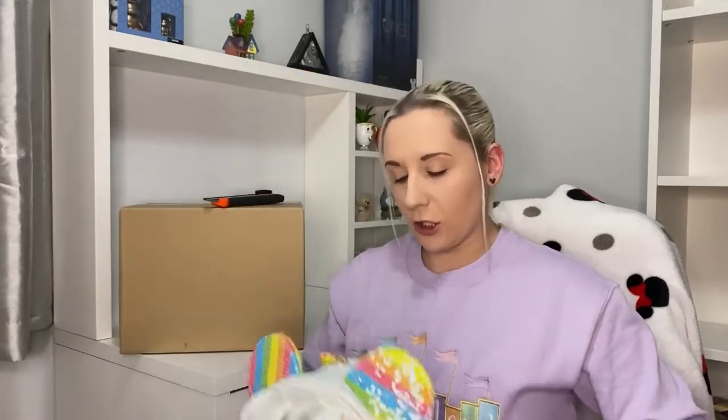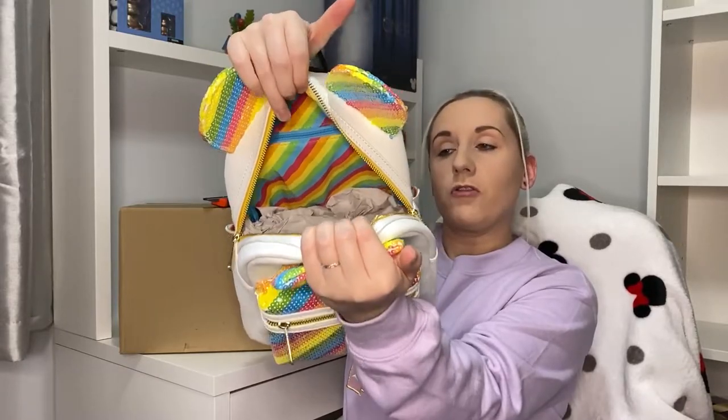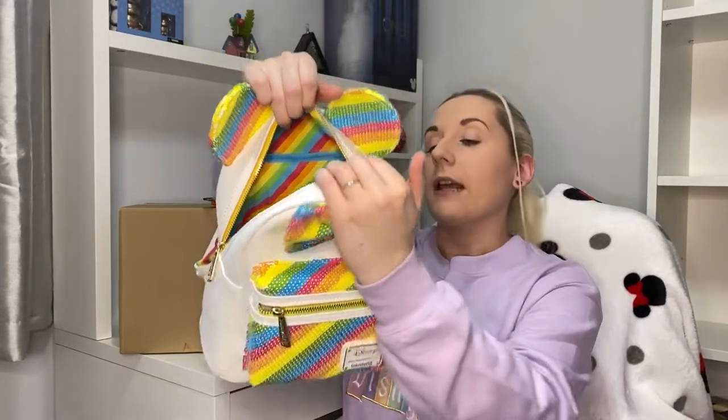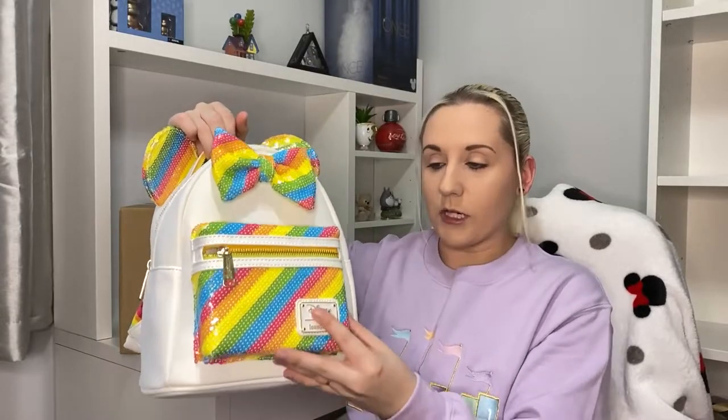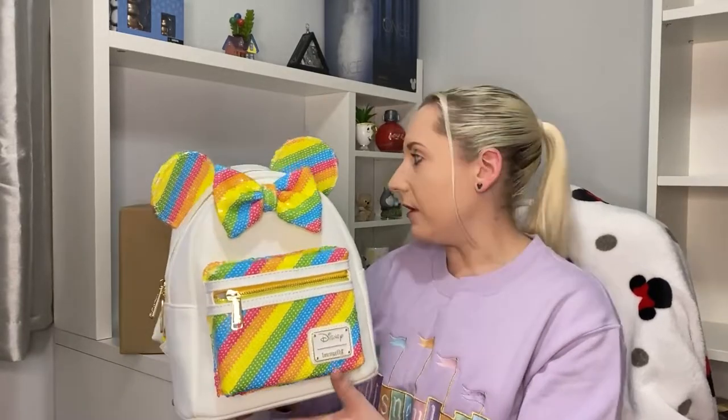Another one for the sequin collection, packed very substantially. Opening it up — I'll just leave the tissue in there, it's very solid. The inside is just that lovely rainbow stripe, and you can see there is a back pocket. That will be the same lining as the front pocket, which has a little bit of padding in there. I'm slightly scared to touch it, but it is beautiful — really, really beautiful.